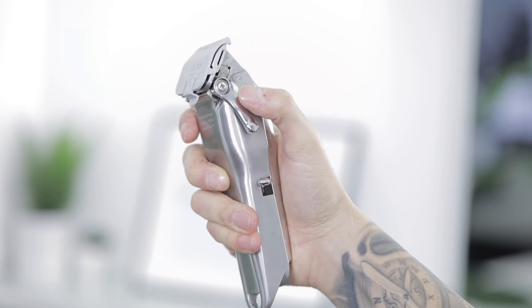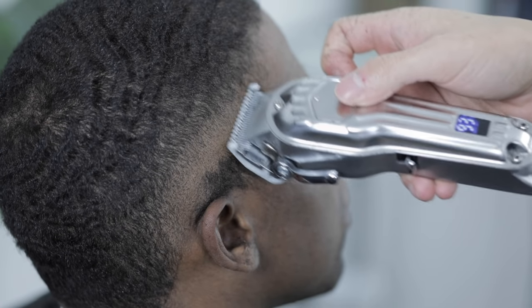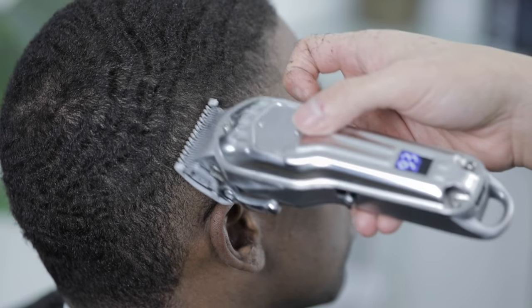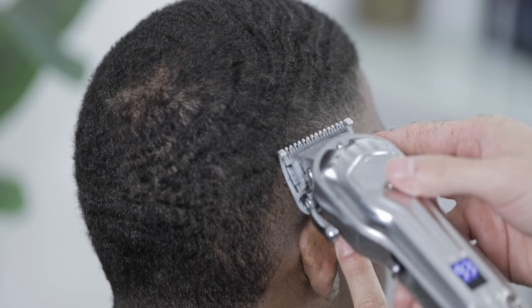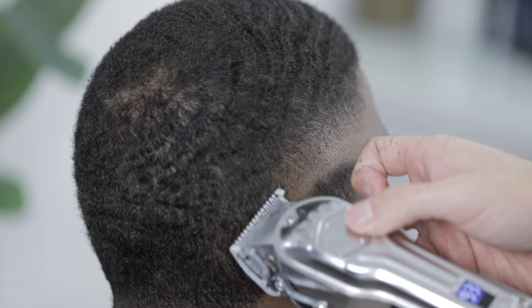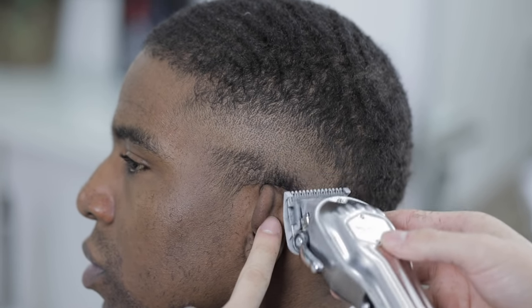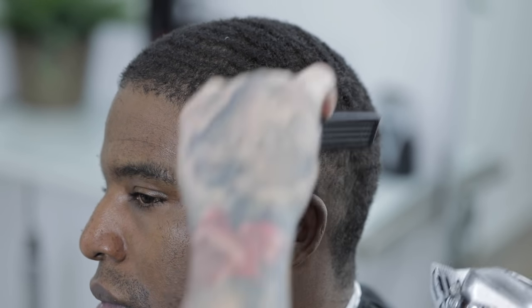Now that that guideline is out, we'll come back in with the half clip, leaving the lever still at three quarters, and start working on taking out the middle guideline. You'll notice this clip alone won't completely take out the middle guideline — it will leave a softer guideline right above it. Be careful not to take it out completely because you'll end up taking the fade up higher. Just focus on softening the initial start of the middle guideline, then come back in with the one clip to finish taking it out.